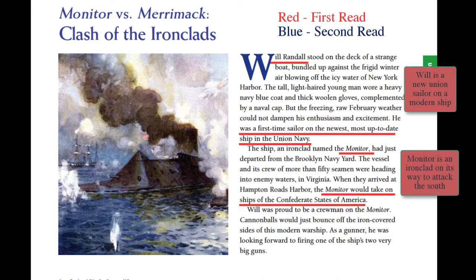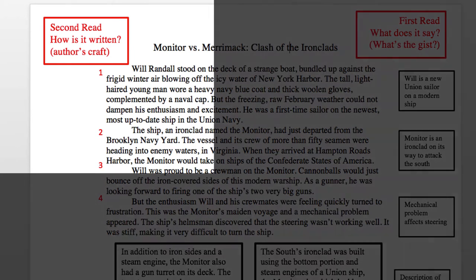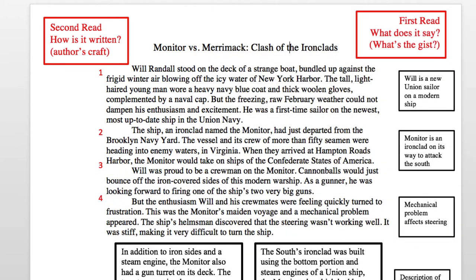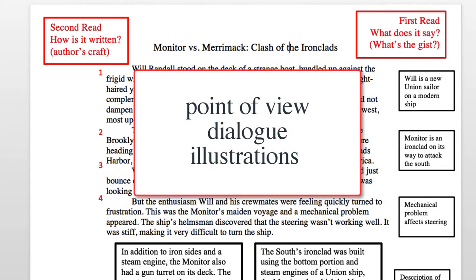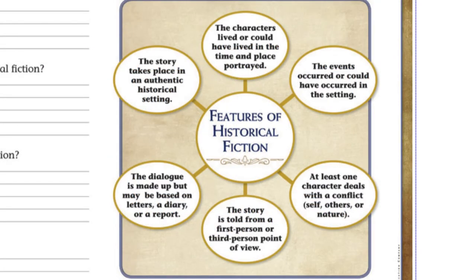Last class, we read the text for the first time. We focused on what happened and got the gist of the passage. Today we're going to read it a second time, and the purpose will be to focus on how the passage is written — this is oftentimes referred to as author's craft. Think of point of view. Think of who's telling the story. When is dialogue used? Identify how the author uses the illustrations to promote understanding. Earlier in this unit, you learned that historical fiction has common features. Look for and try to identify these features in today's text.